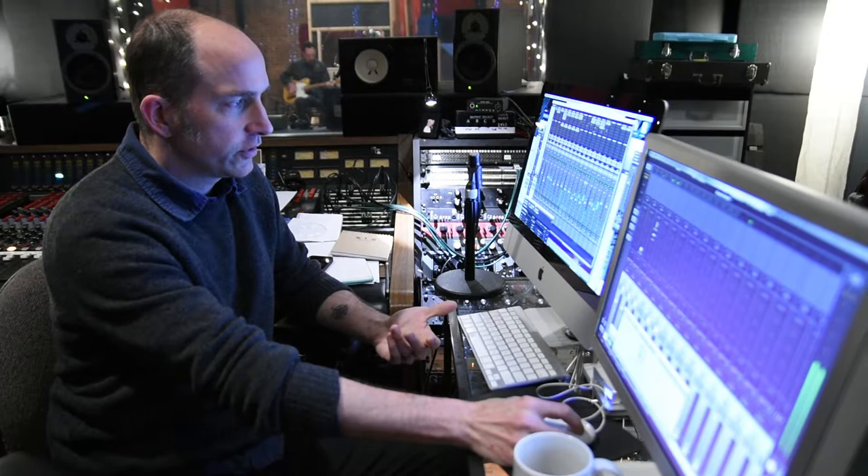So it basically sounds like something real right in front of you. The bass guitar, which Andy played. Various guitars. And then once that was just like the band playing together, which is a way that I like to record.